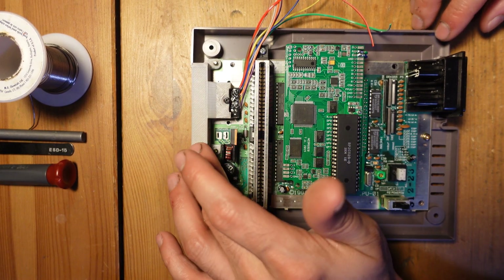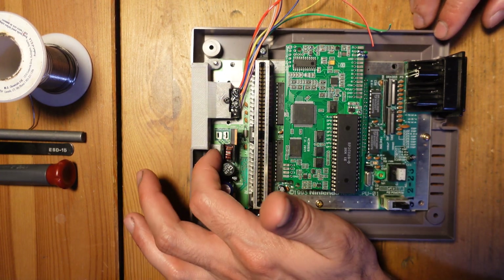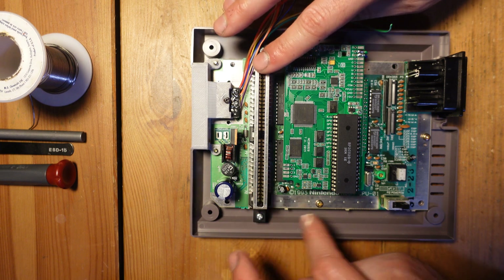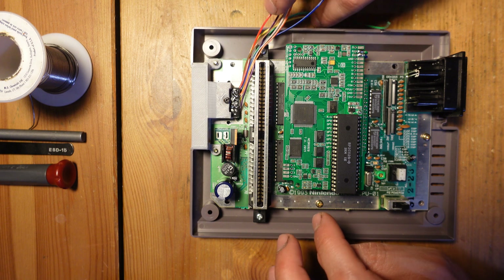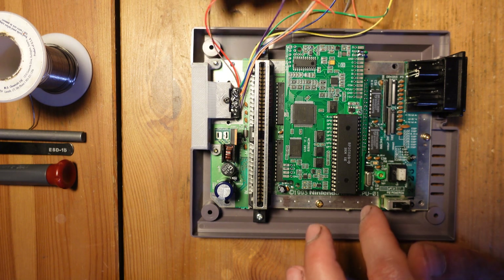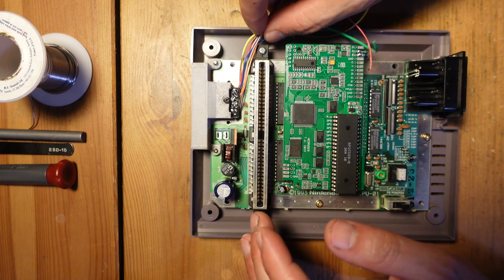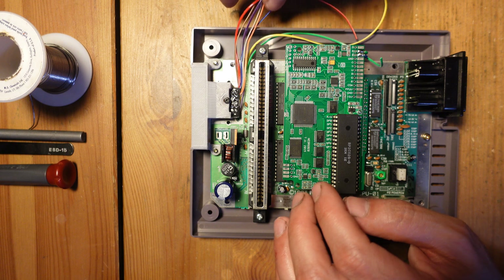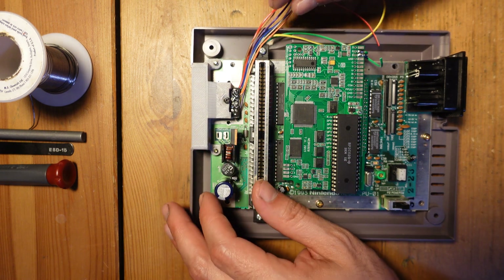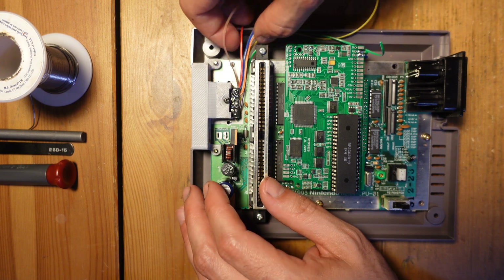We've got the new 3D printed connector attached. It was a little difficult at first because the holes from the 3D print were a bit smaller, but I used a larger screwdriver to get everything secured and it's nice and secure now. I've bolted the board down into its original position, and now we're going to route all of these wires to their respective locations on the NES RGB board. You want to be careful with the wiring — you don't want it going anywhere near where the plastic lid comes down. Route it around the posts or snake it underneath, and make sure it's screwed into place when doing this step.